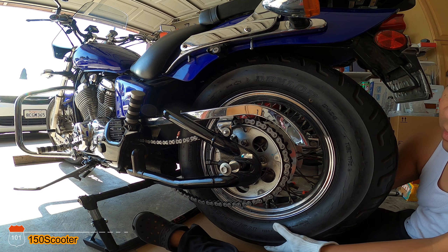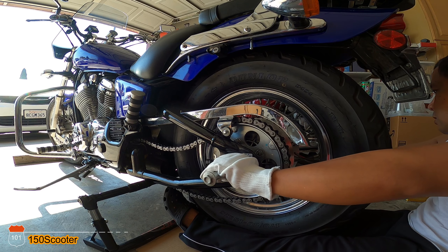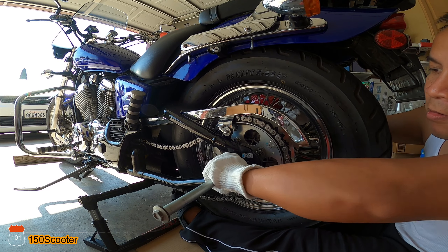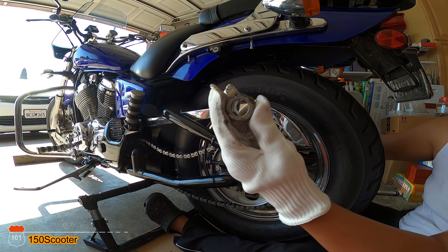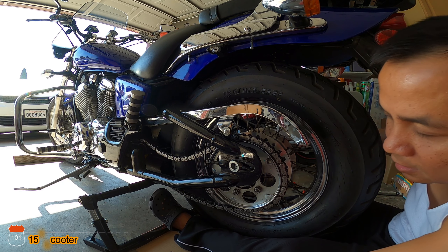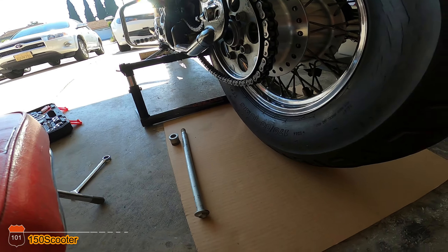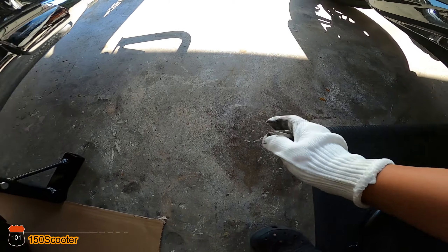Now all you need to do is lift the tire up a little bit so it's kind of straight and you can pull the rest out. There you go. Now you've got the spacer on the left side and the spacer on the right side — the spacer and the rod go across.